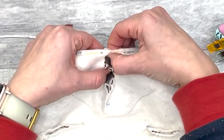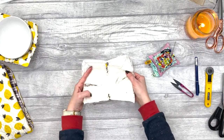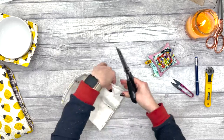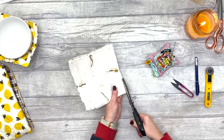Now that it's all sewn together, use the pinking shears again to cut off a little bit of the seam allowance so that you're down to about half a centimeter, or just under a quarter of an inch.